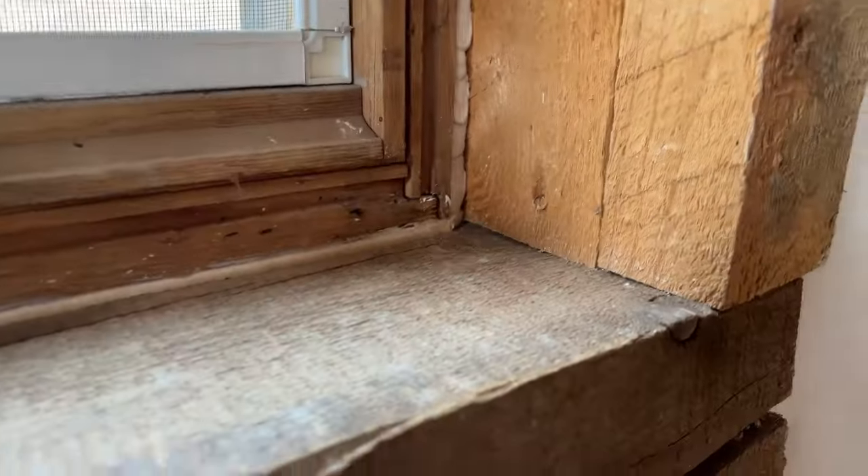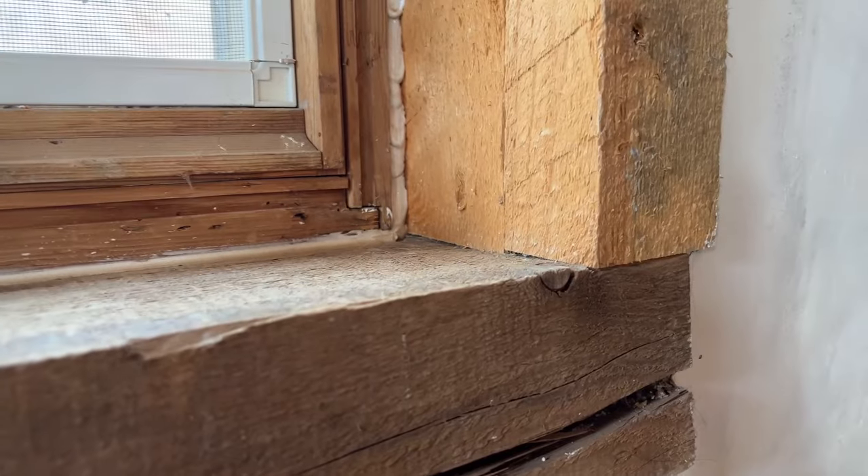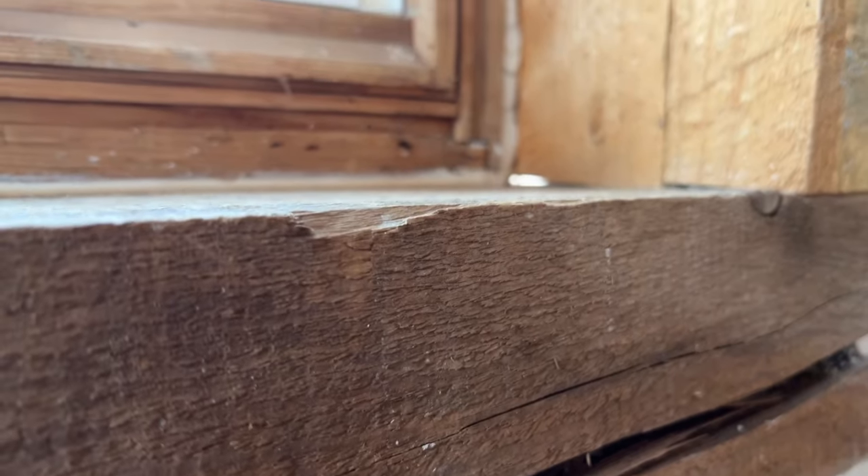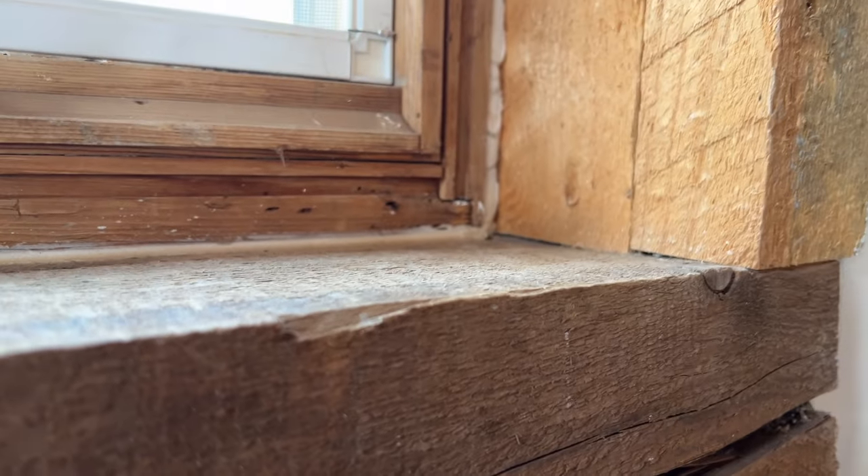I framed out all these window openings in this dust crepe wall with rough timber from the mill, but as you can see, we've got a little daylight showing there, so let's trim them out.